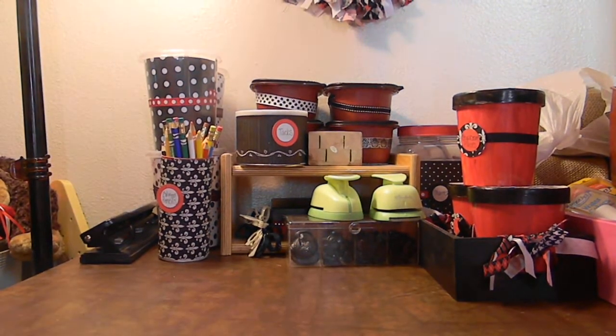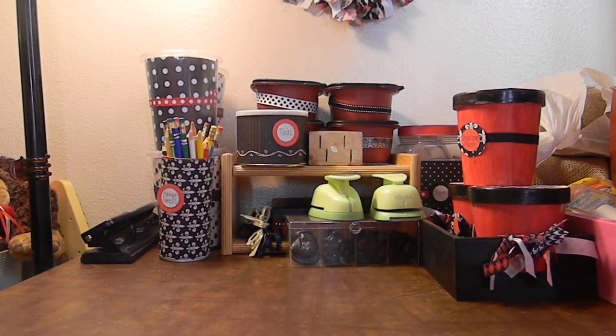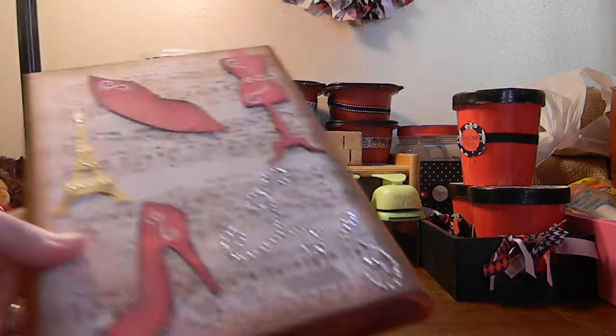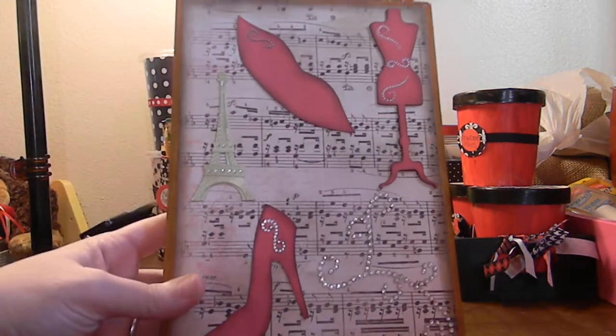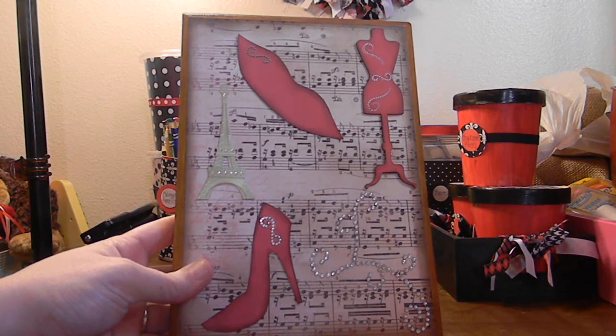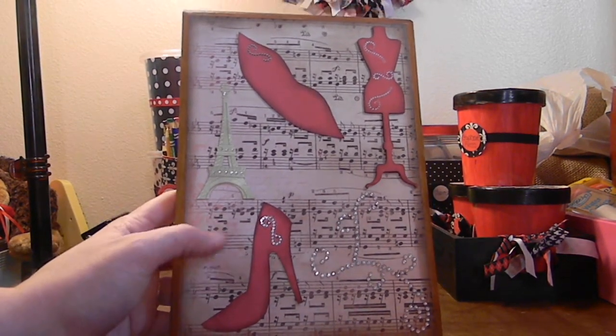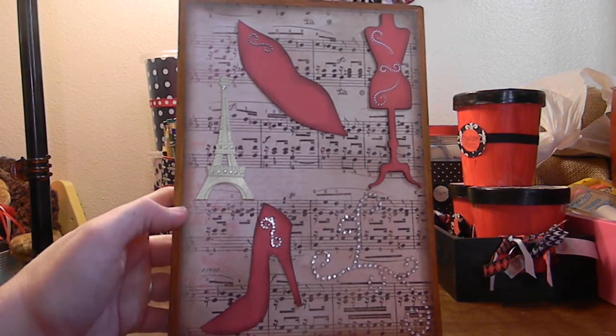Then I made her a plaque — she has an awesome voice, she sings at her church and some local gigs here and there. So I decided to make this wood plaque. It had a little picture on it. I added some music notes, wrapping paper on the back, and distressed the edges.